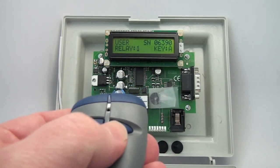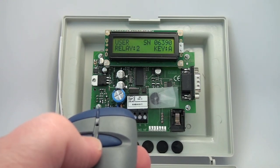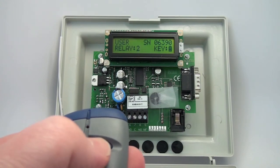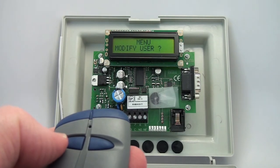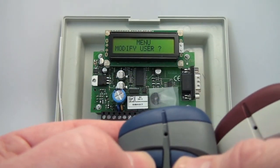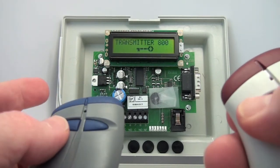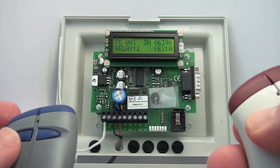Let's say we do — we want to change it so this transmitter now opens relay two, and we still want relay two to open off of key A. Now this transmitter, when we exit out, is now opening relay two when it was opening relay one before.